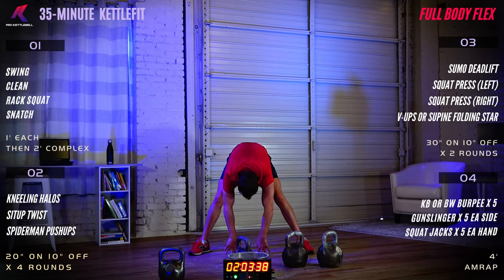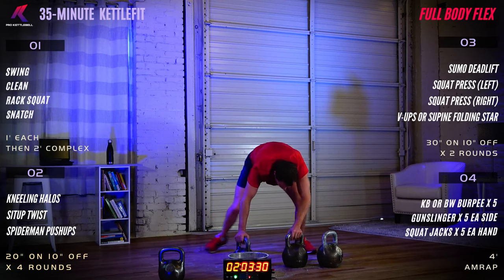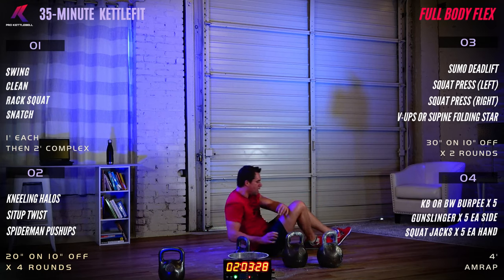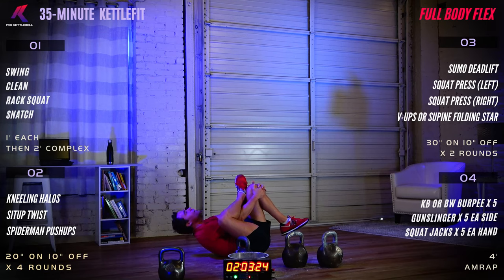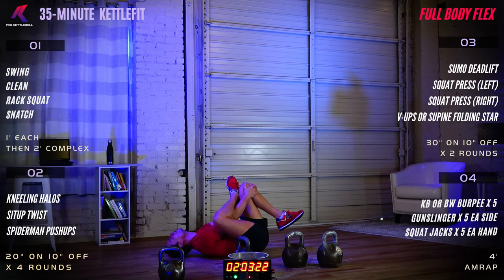Ten more seconds — then we'll get on the floor for thread the needle. Cross the right ankle over the left knee, thread your hands through, get them to the front of the knee and pull toward your chest. You get a nice stretch on the outside of the right hip and a little bit in the low back as well.